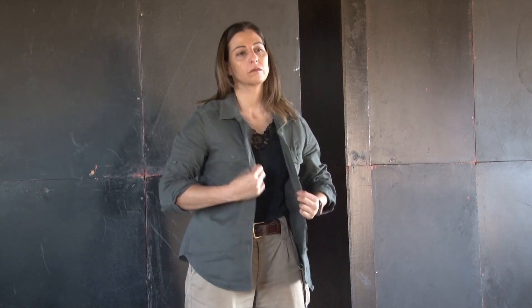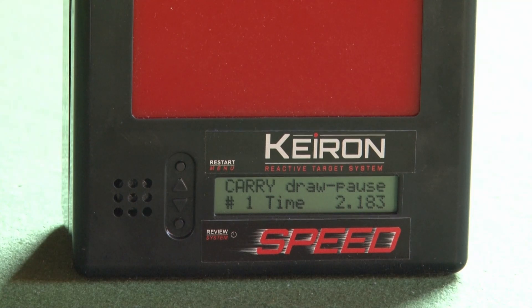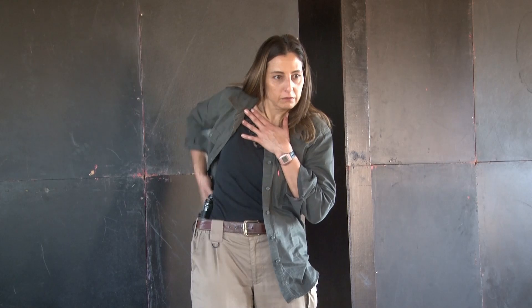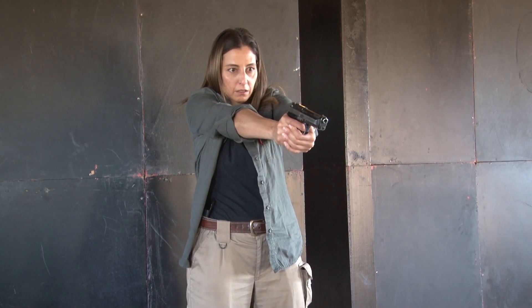For those people who carry their firearms every day as responsible citizens, a dedicated concealed carry training mode allows different carry options to be evaluated, with a draw being practiced in safety until it becomes second nature.